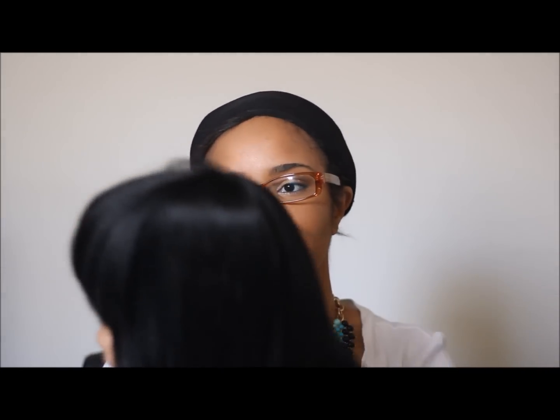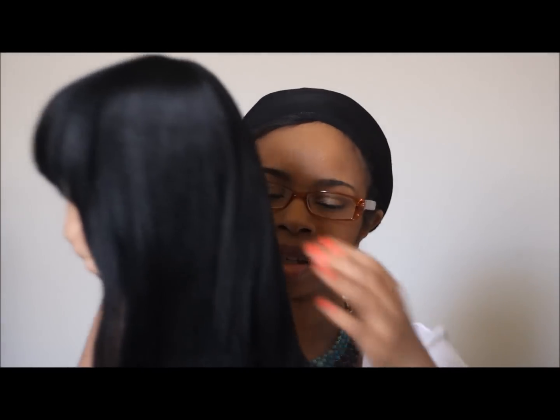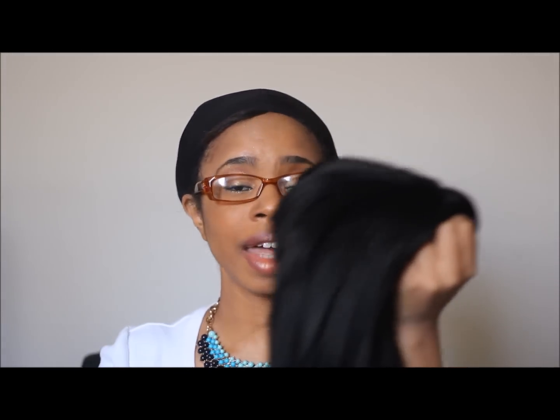Right out of the box you can see that it looks very, very beautiful. It doesn't have that fake shine that you see on other wigs. Very pretty. Like I said, the color that I got is a 1. I wish I could dye my hair this color.